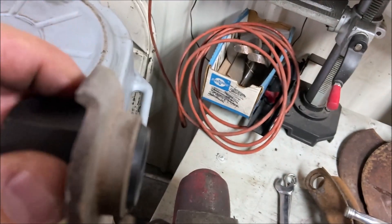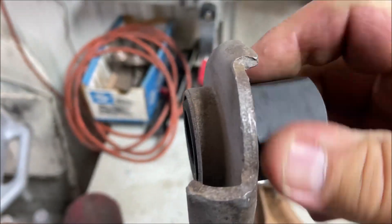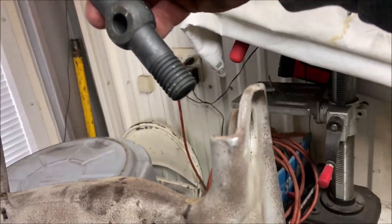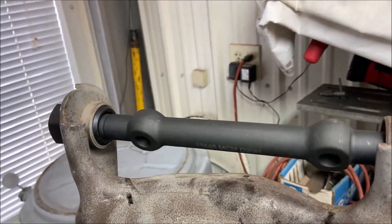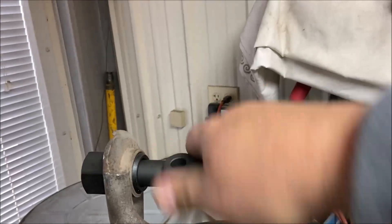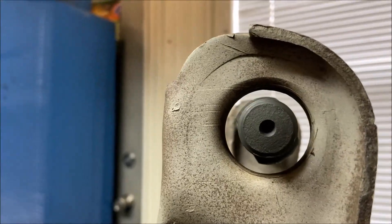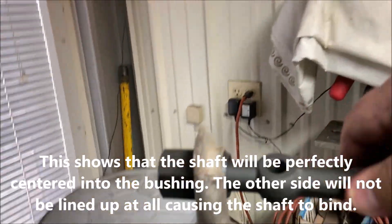You can look at it and see it's going in evenly. Another way to tell: put the shaft in and see how the shaft lines up relative to the other hole. That's pretty damn close, so that's good — we know they're screwing in right.